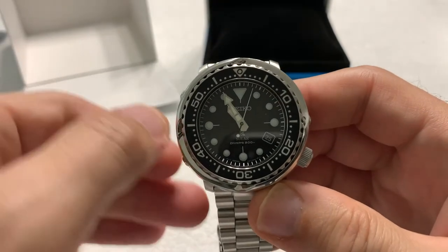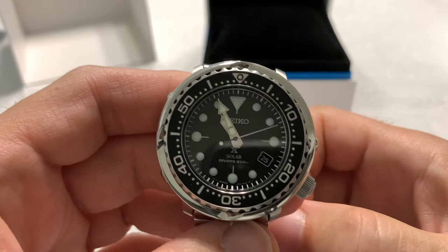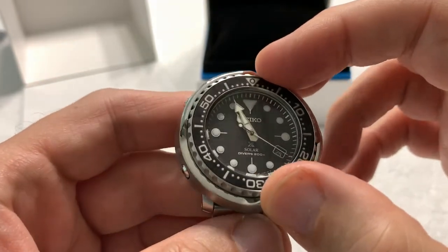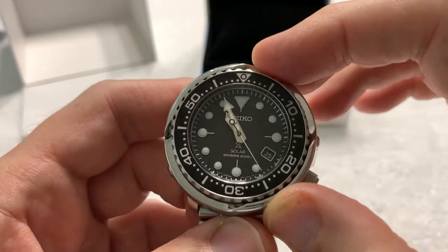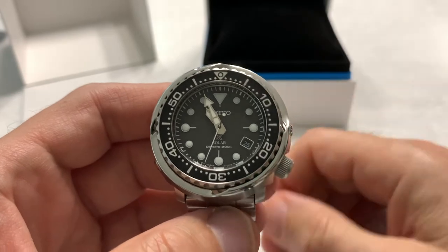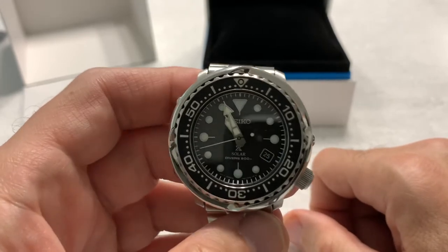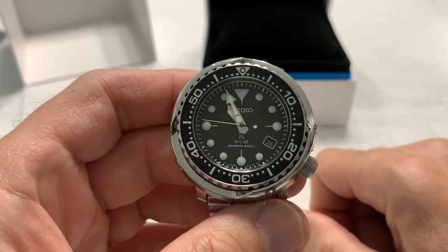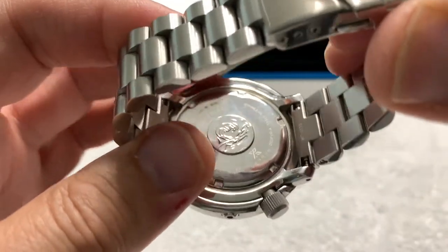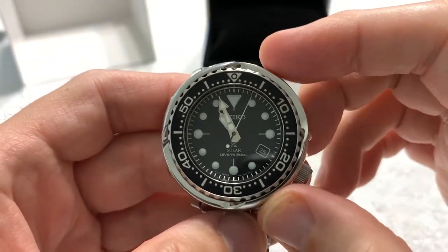Got my sheet of facts here so I can go over the vital statistics. This is the Seiko SNE497 Prospex Solar Tuna — black dial, black bezel insert. I couldn't find anywhere what the bezel material is; I'd hesitate to say ceramic but it might be, or it might also be aluminum — if anybody knows, please drop that in the comments. It is a true 200-meter diver, with a screwed-down case back and screwed-down crown, and the way it's built, I believe it.